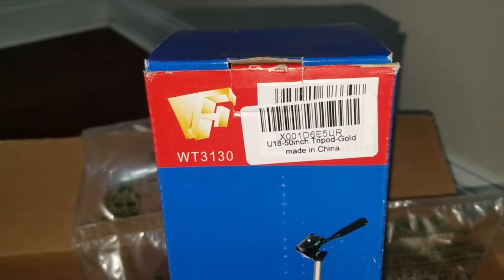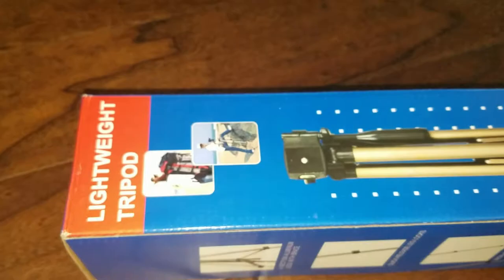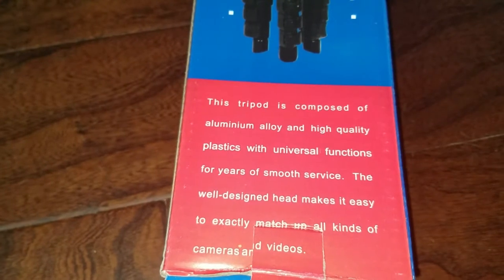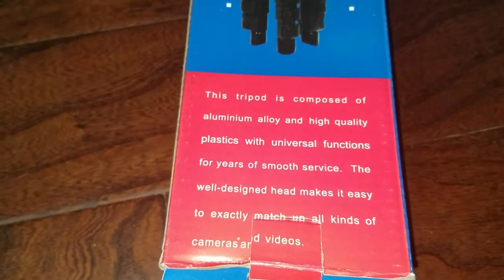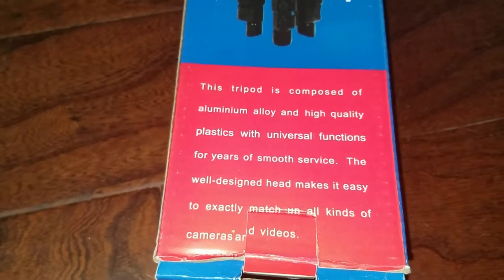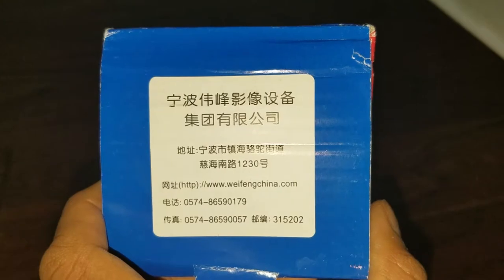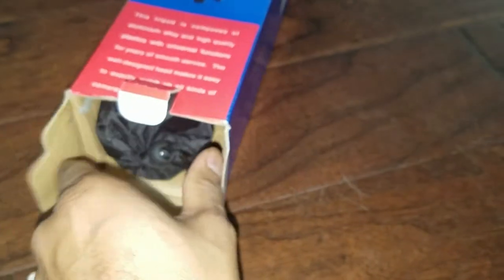It's made in China as you can see. It's a lightweight tripod, and it says this tripod is composed of aluminum and high-quality plastic — universal function for years of smooth service. I did order it from Amazon, but I noticed it has a Chinese website. I'll be interested to see how much of a price difference there is. The box doesn't look like it's used.